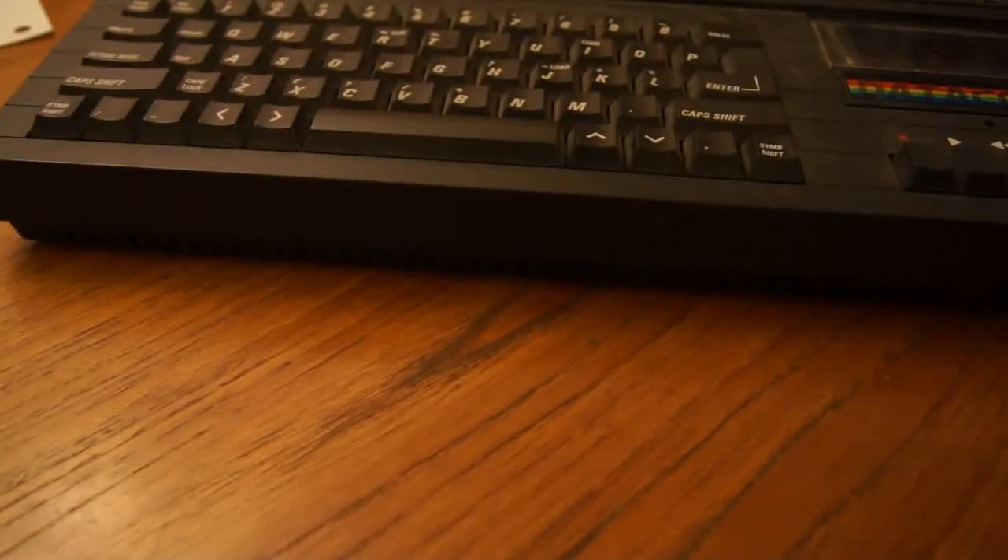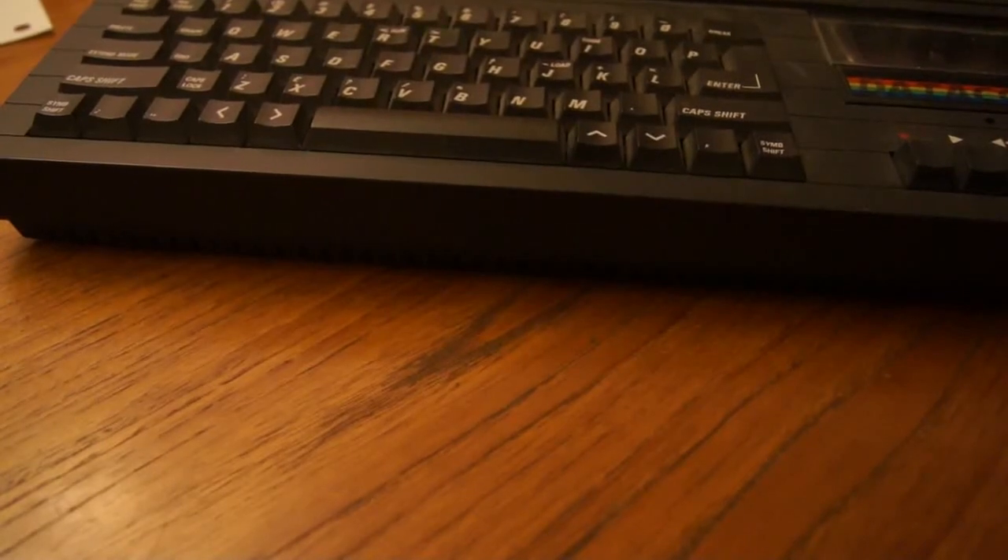It's a black colour instead of grey like the original Plus 2 was. So that's just a short overview of the Sinclair ZX Spectrum Plus 2B.